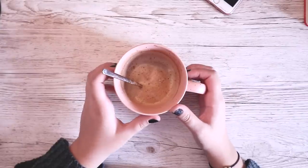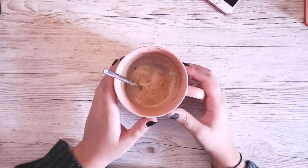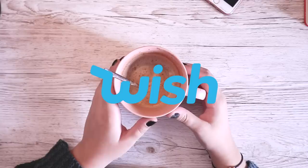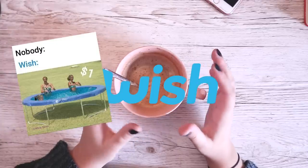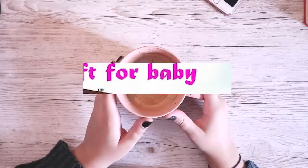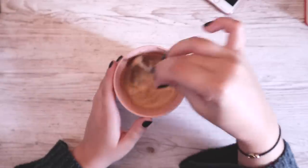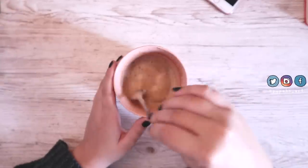Hi everyone, welcome back to another video. So today we're doing a bit of a review of Wish art supplies. I've been wanting to do this for a while and finally, a few weeks slash months ago, went on Wish and tried to get a bunch of free or really really cheap art supplies from Wish, and it was an adventure.